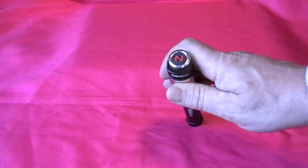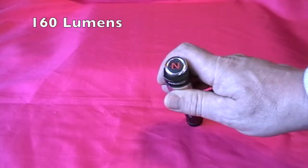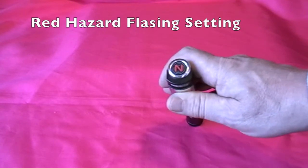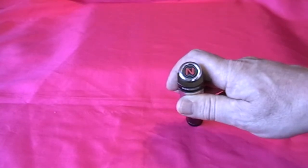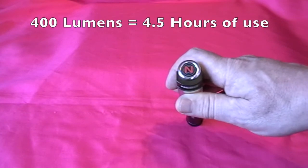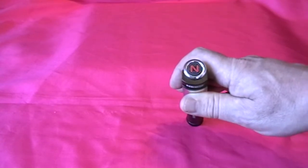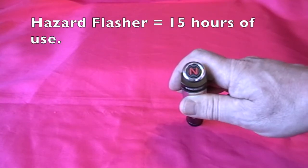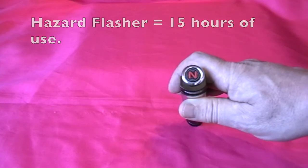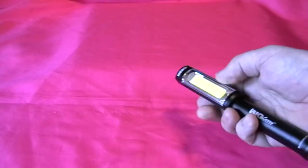This torch comes with three settings: a 400 lumen setting, a 160 lumen setting, and a red hazard flasher, which I'll show you in a moment in the demonstration. The 400 lumen setting gives you 4.5 hours of battery life, the lower 160 lumens gives you 15 hours, and the constant red flashing hazard gives 40 hours.